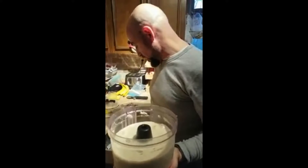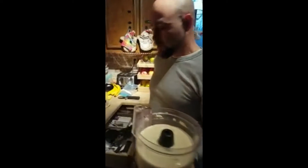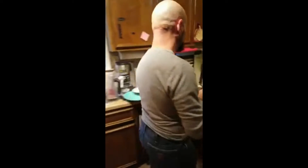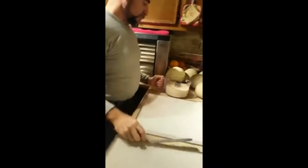I'm going to reach in my drawer and grab an offset spatula — looks like somebody did a little chew on it. Here's what we got — I'm going to pour some of this out.